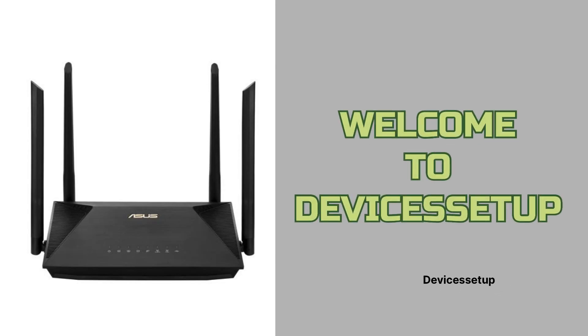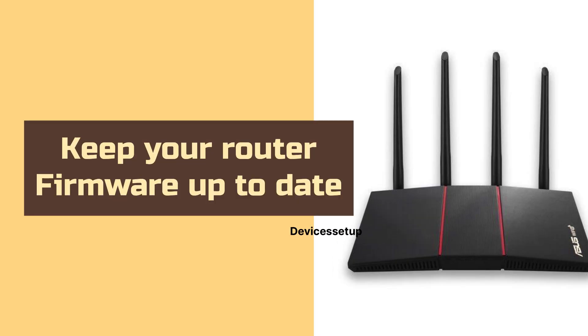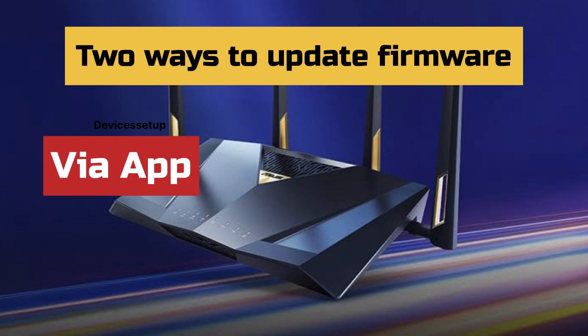Welcome to Devices Setup. Today we will learn how to update the firmware on your ASUS router. It is always recommended to keep your router's firmware up to date as it will ensure that your device gets the latest technology with the latest features. There are two ways to update it: first is via app and second is via browser.